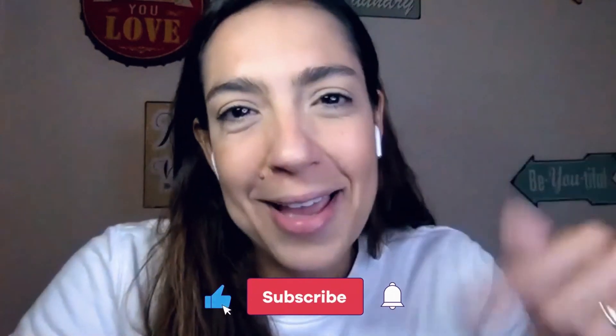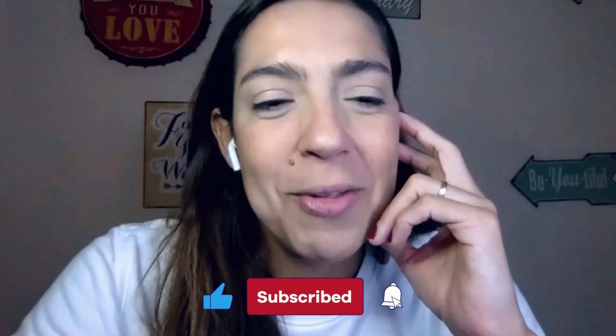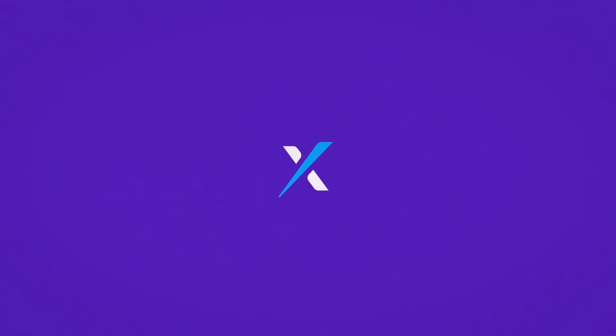So now you guys know my secret — how I send money back home — and you can just copy this method. Let us know if you have any questions. As always, Paxful is here to help you send money all around the world in the easiest and best way possible. Don't forget to like and subscribe, and we'll see you next time. Thank you.